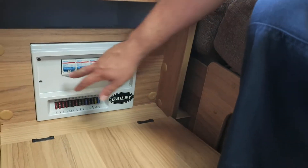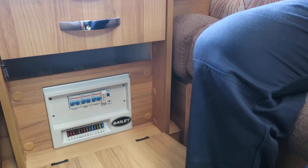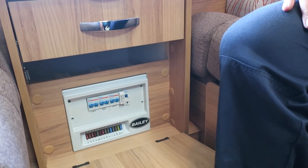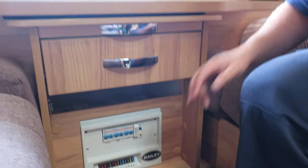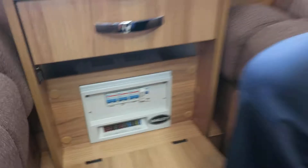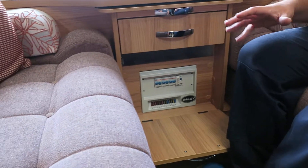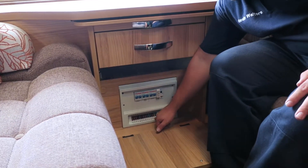In the front cupboard here there's your fuse board. The top breakers relate to the 240-volt system - that's your mains electric. If you're plugged in and your microwave's not working or a plug socket isn't, that's where you want to be checking your 240 breakers - same as in your house. The ones across the bottom are all your 12-volt fuses, which relate to items like your lights, your fridge, bits and bobs like that. They are all labelled down there, so if you're ever having electrical problems that's your first port of call.